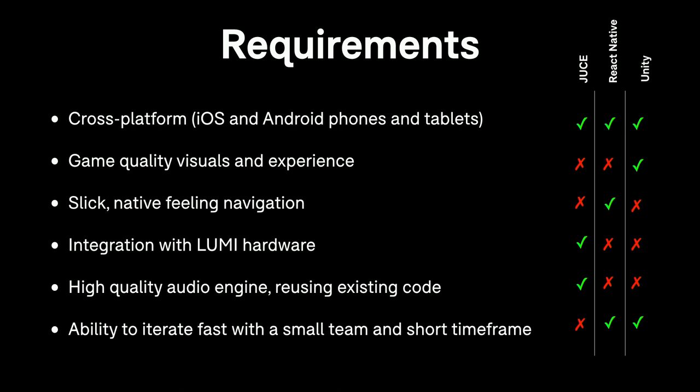Discounting native because it's not cross-platform and web because you couldn't communicate with the hardware, if we look at JUCE, React Native, and Unity, none of them do everything we wanted — but between them all, we have a green tick on each requirement. So we started thinking: is there a way to combine these technologies to get the advantages of all of them in building this application?